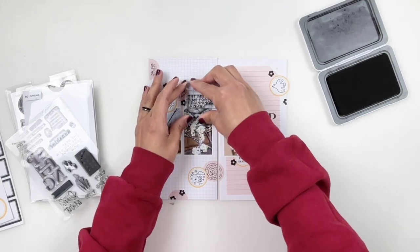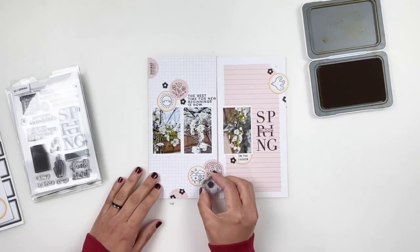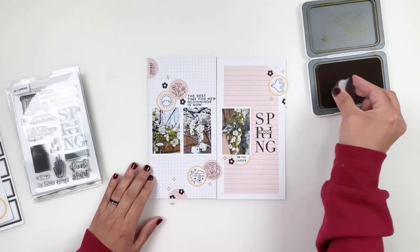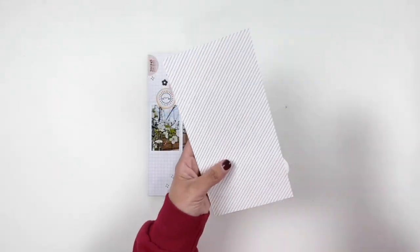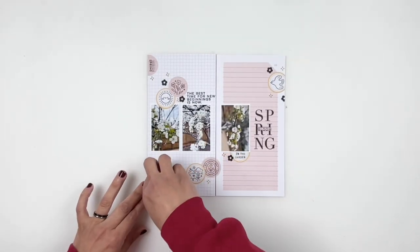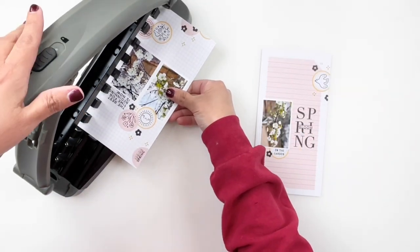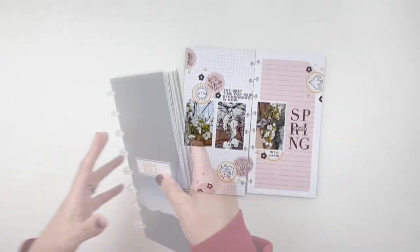I wanted to balance out the black especially from the large title on the right, so I stamped 'the best time for new beginnings is now' right above one of my photos — this helped balance the big words and the black ink. I also came in with my teeny tiny Everyday Explorers floral stamp to add some yellow flowers in my clusters. Then I called my layout done, punched out the holes for my discs, added this into my Traveler's Notebook, and that was it. Don't forget Sarah's link is down in the description box for more inspiration on rediscovering your spring stamps.